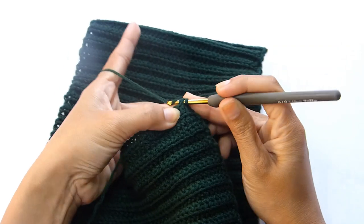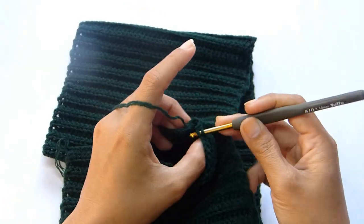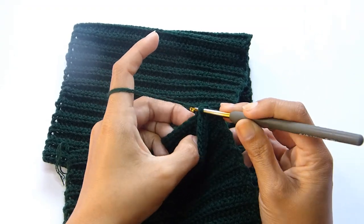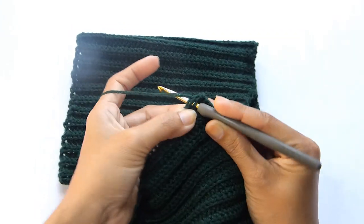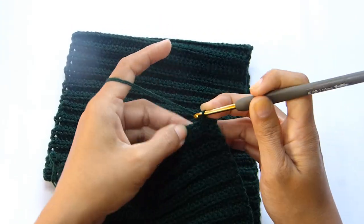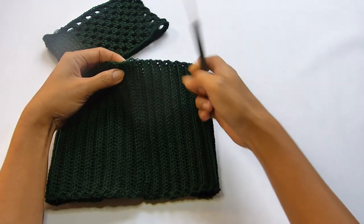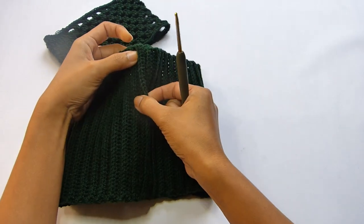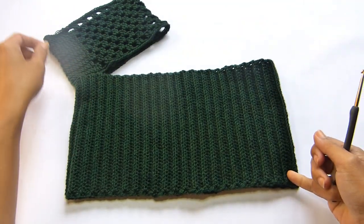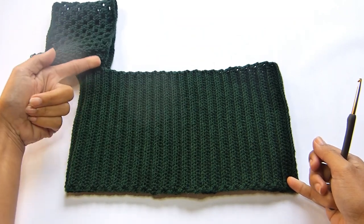Work a back loop slip stitch into each stitch to close the edges. I just finished seaming up the sides and as you can see here I'm going to place it on the side of my top. I also made my sleeve here as well so that you don't have to see me do this.